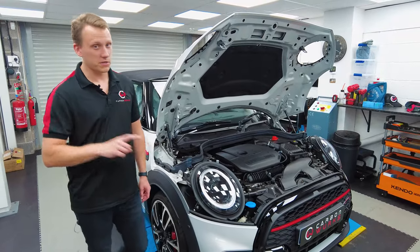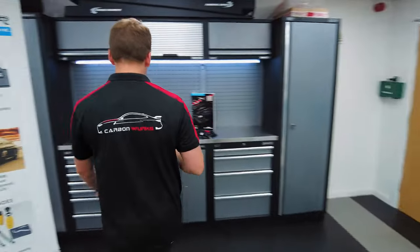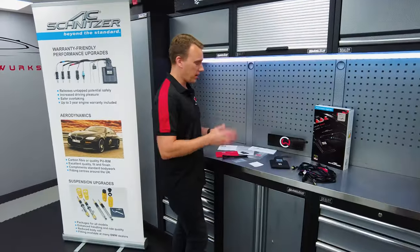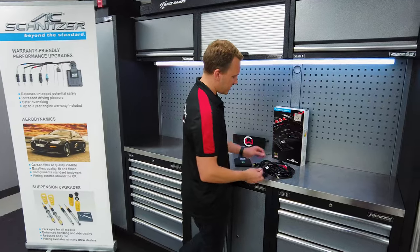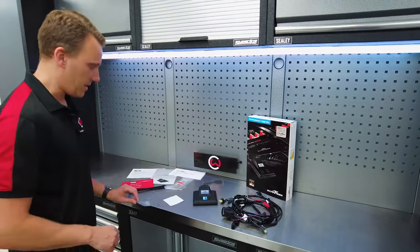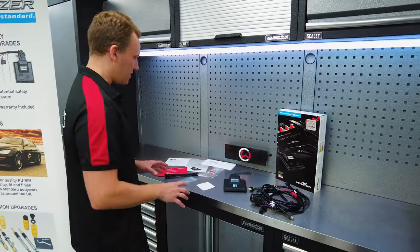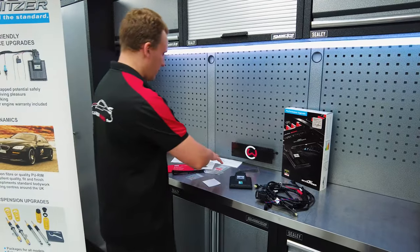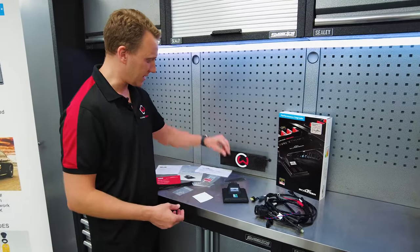This is getting a tuning box, which if you follow me over to the bench, I'll talk you through it. So this is a plug and play system. As you can tell by the wiring loom that we've got here, this is pretty comprehensive — apart from a couple of connections that need to be soldered in. Other than that, it's plug and play. And ACS being ACS, they've decided to give quite a few extras, including brackets for holding ECUs in place, amongst other things.